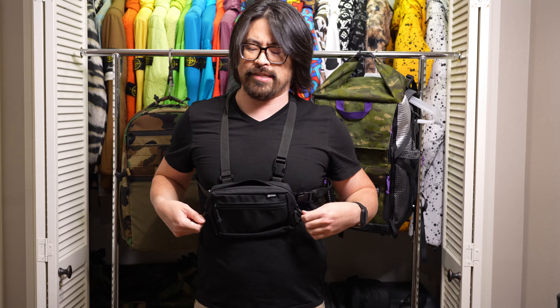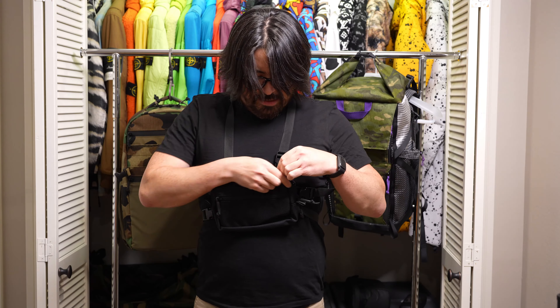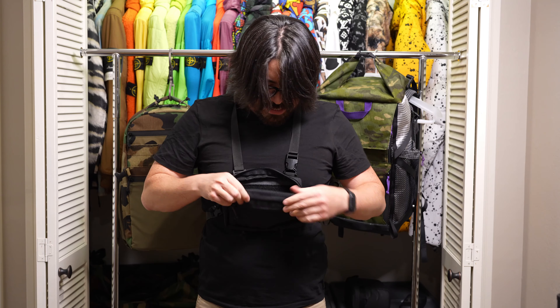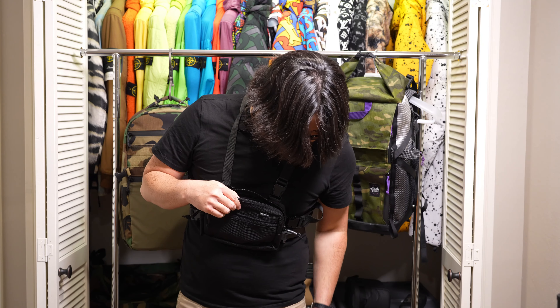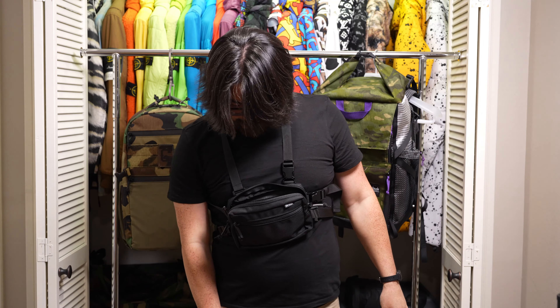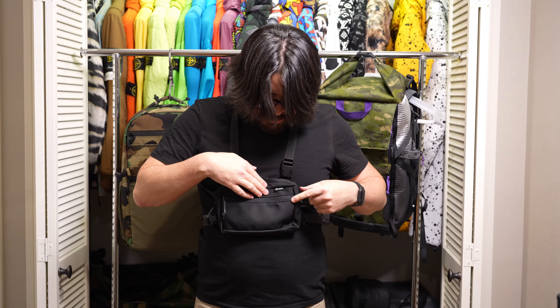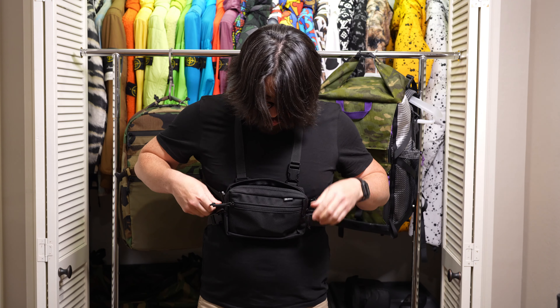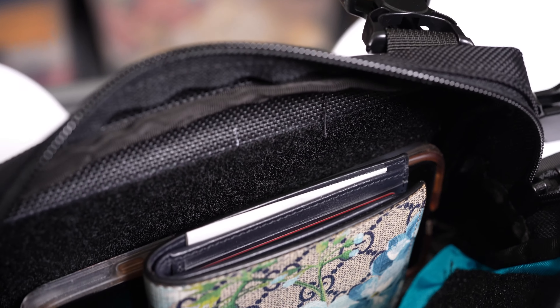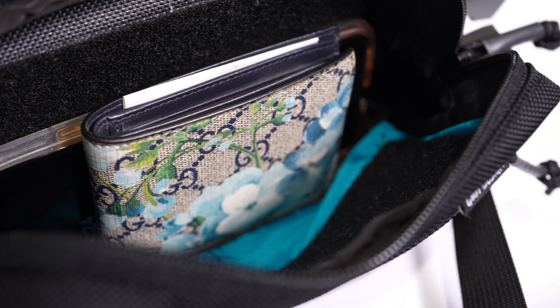Now that that's done, it's nice and stable and I've got everything that I need right here. Let's just do a pocket dump — I can fit my cell phone, wallet, and keys. Let's put the keys in the front so they don't scratch up my phone or my wallet. And there's still plenty of room left over for additional accessories.